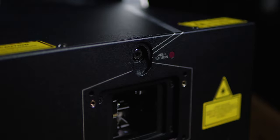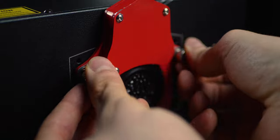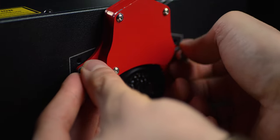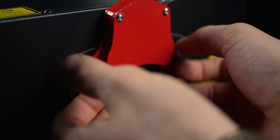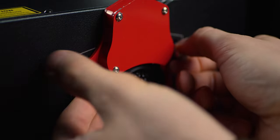Installation can be done within seconds and everyone can handle it. Just locate two holes on the front face of the projector with attached silver bolts and tighten them both down firmly with reasonable force.